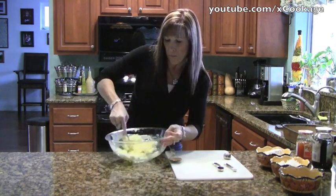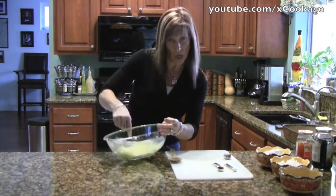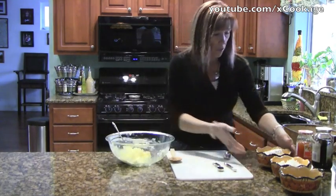We're going to put apricot jam and boysenberry jam in them. You could put strawberry jam, blueberry jam, any kind of jam that you like. A lot of people don't care for apricot, but it's really good.